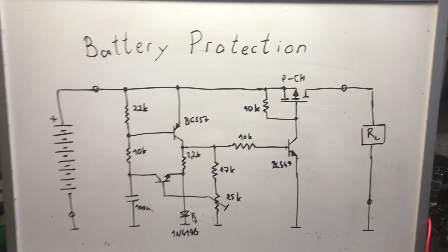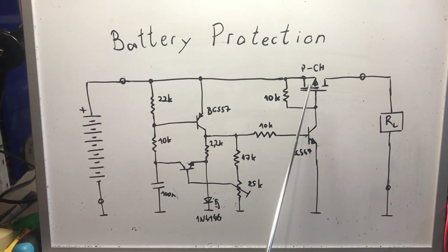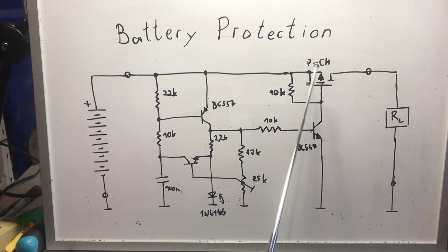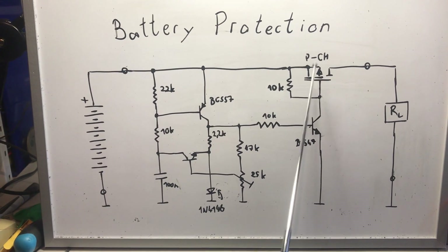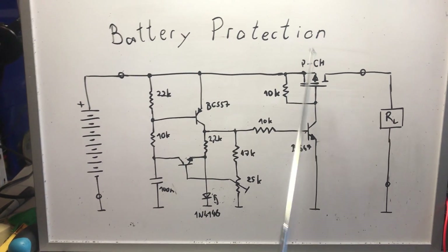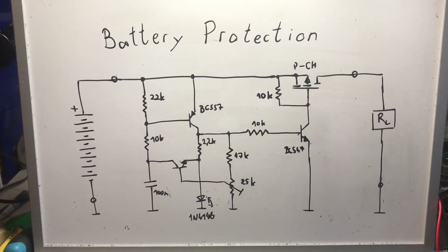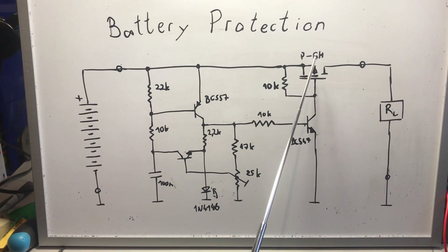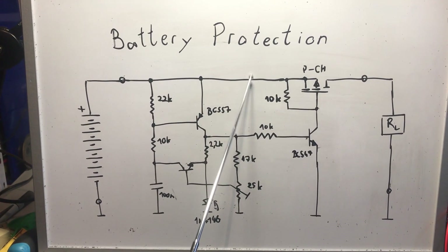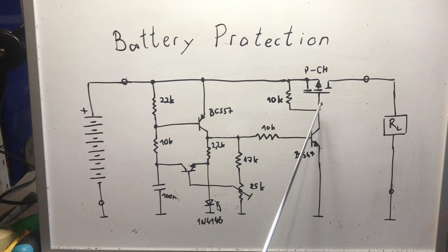One note on the selection of this MOSFET: it should have a low RDS(on). RDS(on) is the resistance of the MOSFET when it is on — it acts like a resistor with a low resistance. The lower the RDS(on), the lower the losses across the MOSFET. So if you have a high load current you need a low RDS(on) to keep losses small.